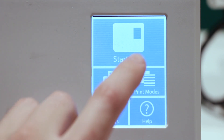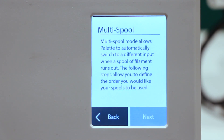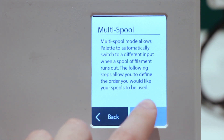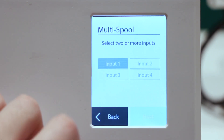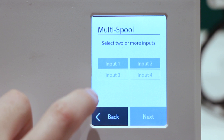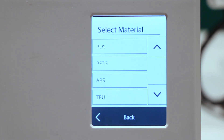To begin a print in multi spool mode, select Print Modes then Multi Spool Mode. You'll see a small description of what multi spool mode is. Once you select Next, you are prompted to select which inputs you wish to use — a minimum of two inputs must be selected. Then select which material profile you wish to use.